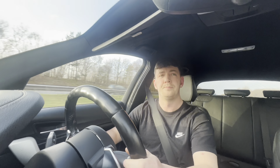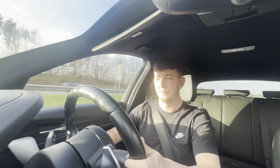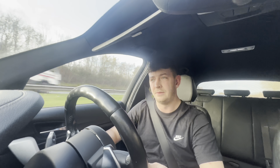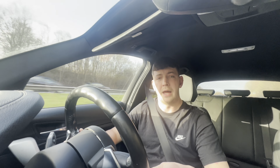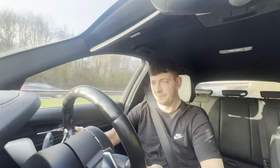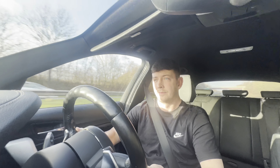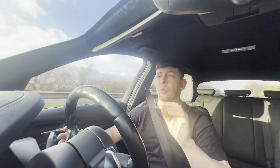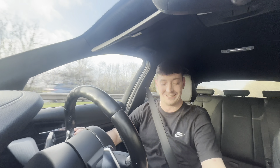But then if I go into Sports Plus — oh my gosh. So here we go, Sports Plus, drop it down. You probably can't hear it on the camera — see if you can hear it now. And then we're going to give it some. All I can say is wow.